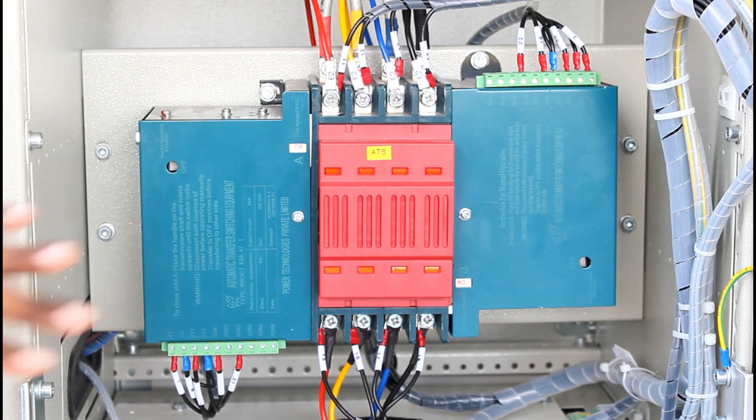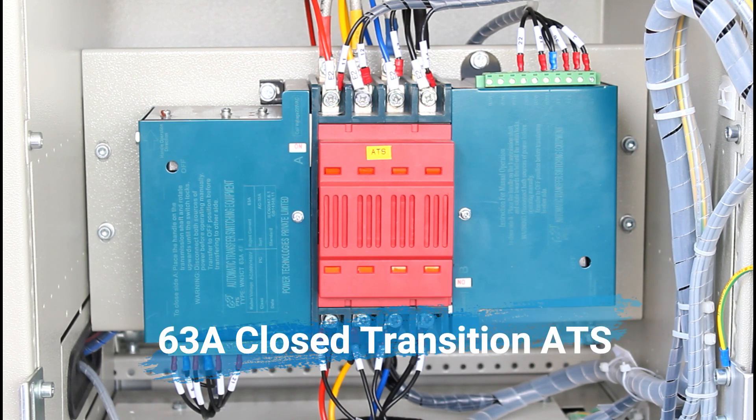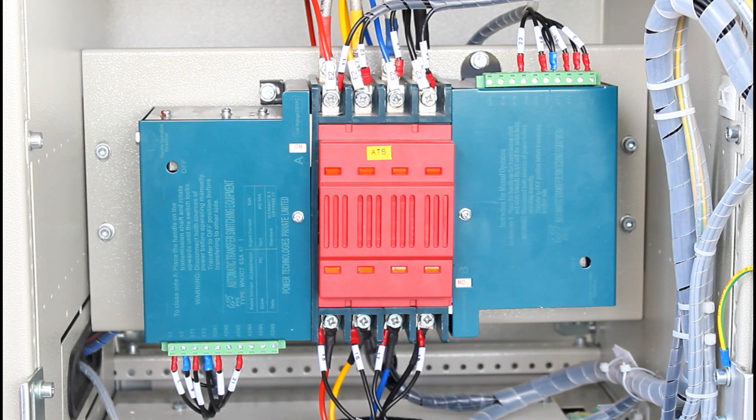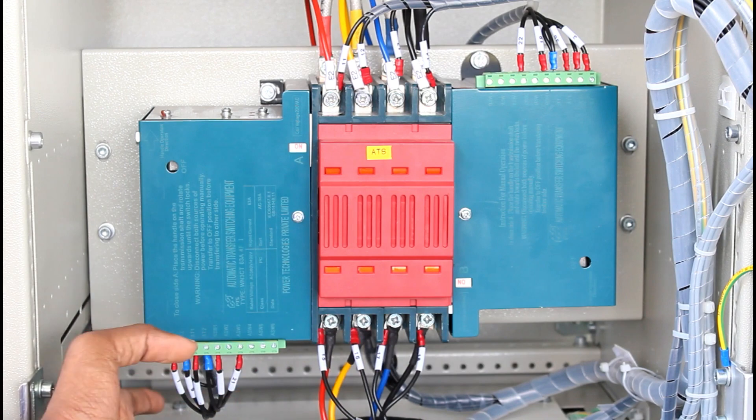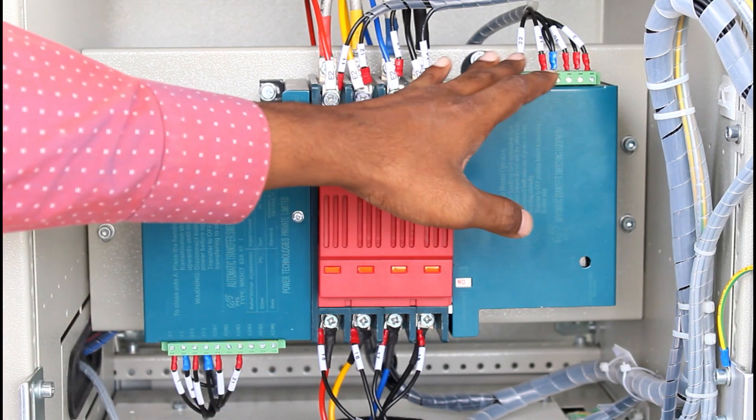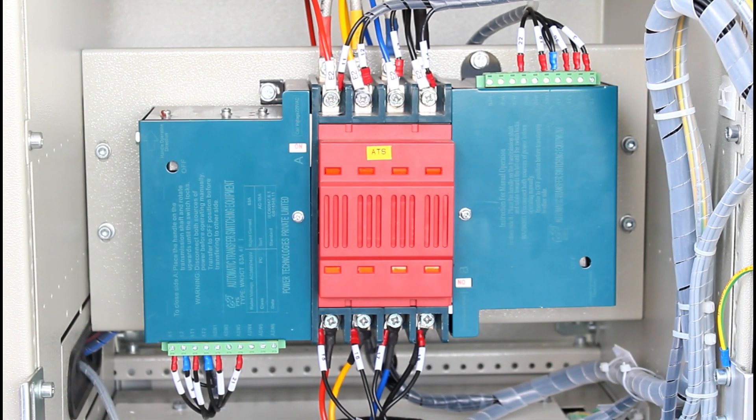This is our 63-amp closed transition automatic transfer switch. The input from the utility (EB) is on the bottom, the DG incoming source 2 is on the top side, and the load is also on the top side. There are two terminals here — one for source 1 control and one for source 2 control, managed by our ATS controller.